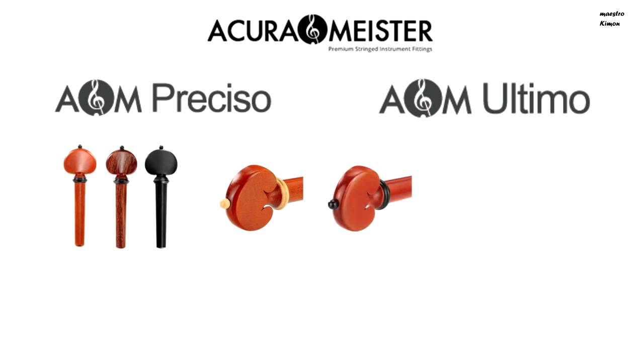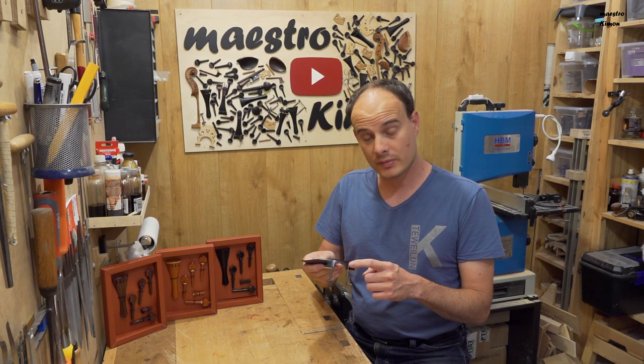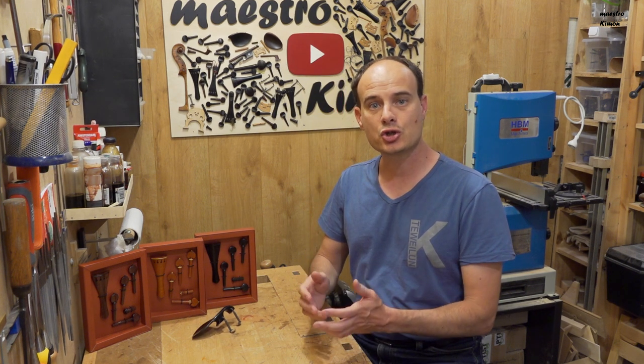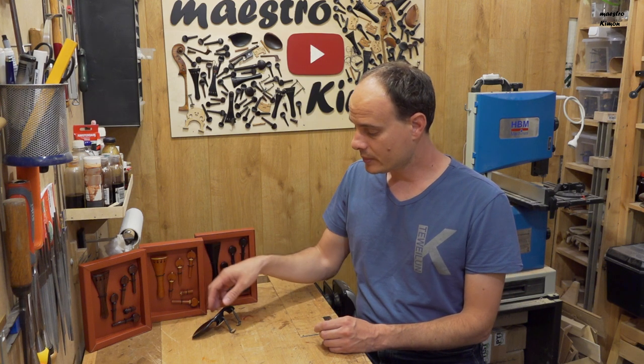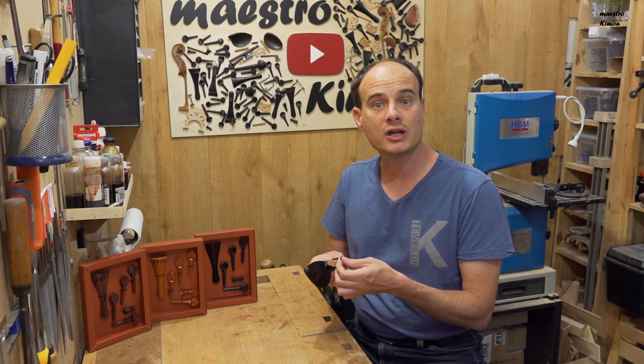The Ultimo series comes in boxwood, rosewood, ebony, and snakewood, again all with boxwood and ebony trimmings. The pegs and tailpieces come in two models: heel and heart. The metallic parts of the chinrests are made in titanium or hypoallergenic stainless steel. There are also some small customization details such as the thickness of the shaft, the length of the tailpiece, and the material under the chinrest, which can be cork or silicone.